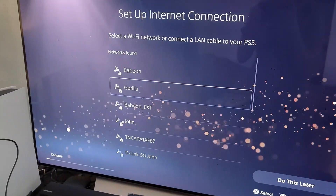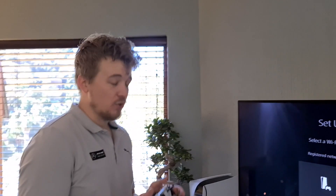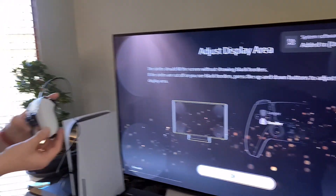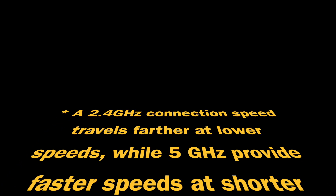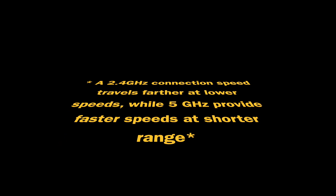So we have to connect to our internet. This controller feels amazing. This PlayStation supports a 5 GHz internet connection, which is pretty cool — I think it's just got something to do with the bandwidth, which is faster. You can do anywhere from 2.4 to 5 GHz, which is cool.